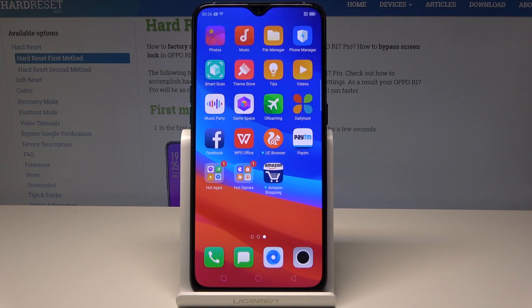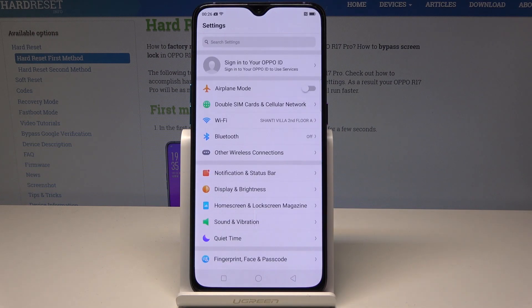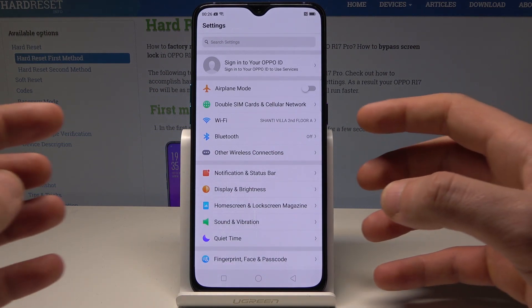Here I have Oppo R17 Pro and let me show you how to take screenshots on the following device. At the very beginning, let's open the screen that you would like to capture. In my case it could be the list of settings, and let's assume that I would like to save this screen.